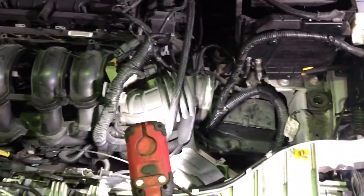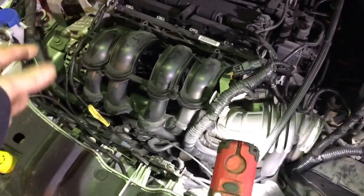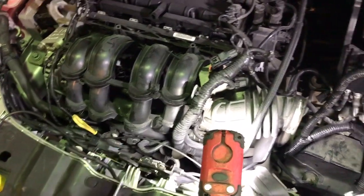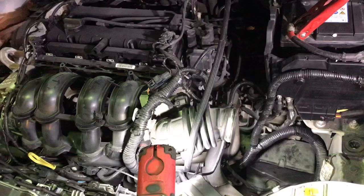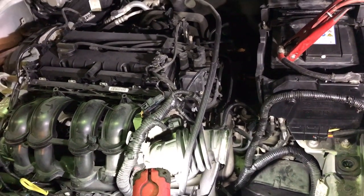First thing you want to do is check for fault codes. We had three: one was a communication error with the LIN bus wire on the alternator signal wire, and two others were both to do with the grill shutters — one was a communication error and the other was stuck grill shutters.